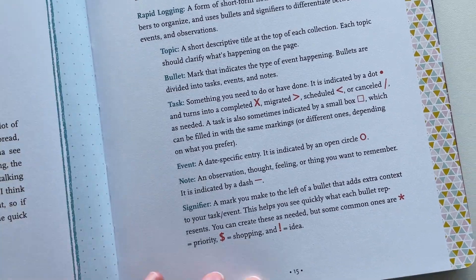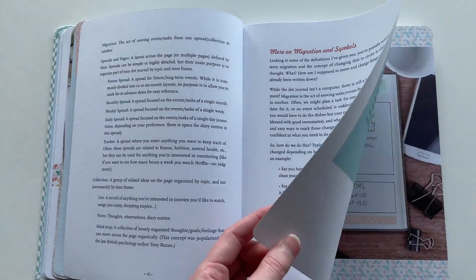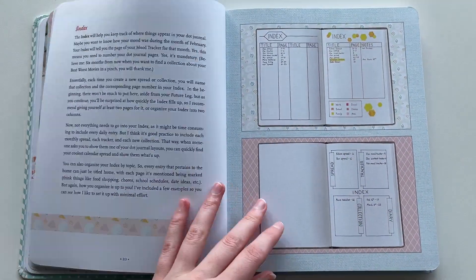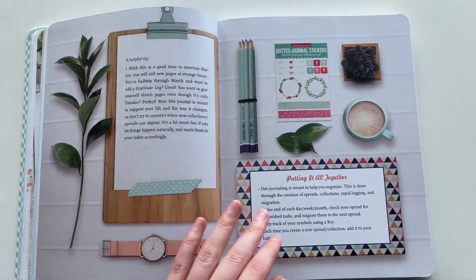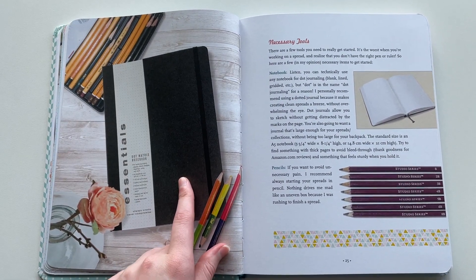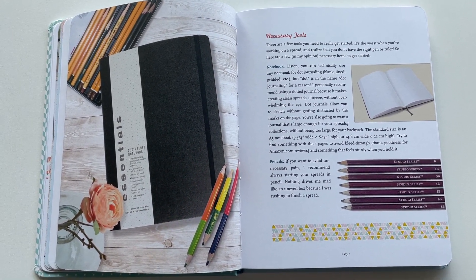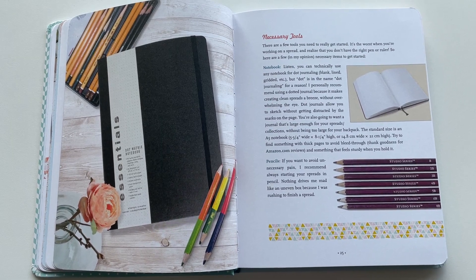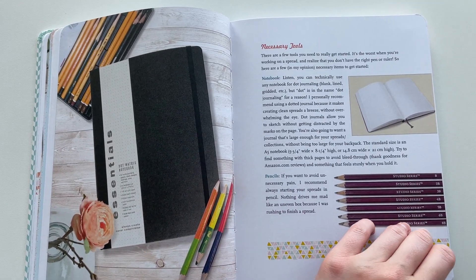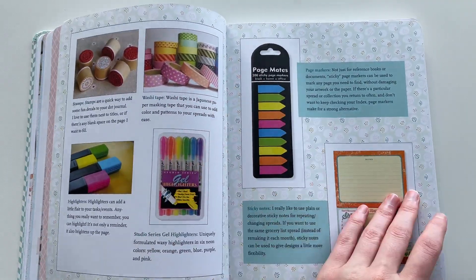The basics section covers different keys, symbols, and signifiers — everyone probably already knows about those. You can pause the video if you want to read that. There are some nice big examples, some index options, and that cheap notebook by Peter Pauper Press. I think it's only about ten dollars, so really cheap if you want a notebook for drafting spreads, doing to-do lists, or just keeping a messy notebook while having a nicer decorated one in a better quality notebook. Some recommended supplies with lovely rainbow colors.